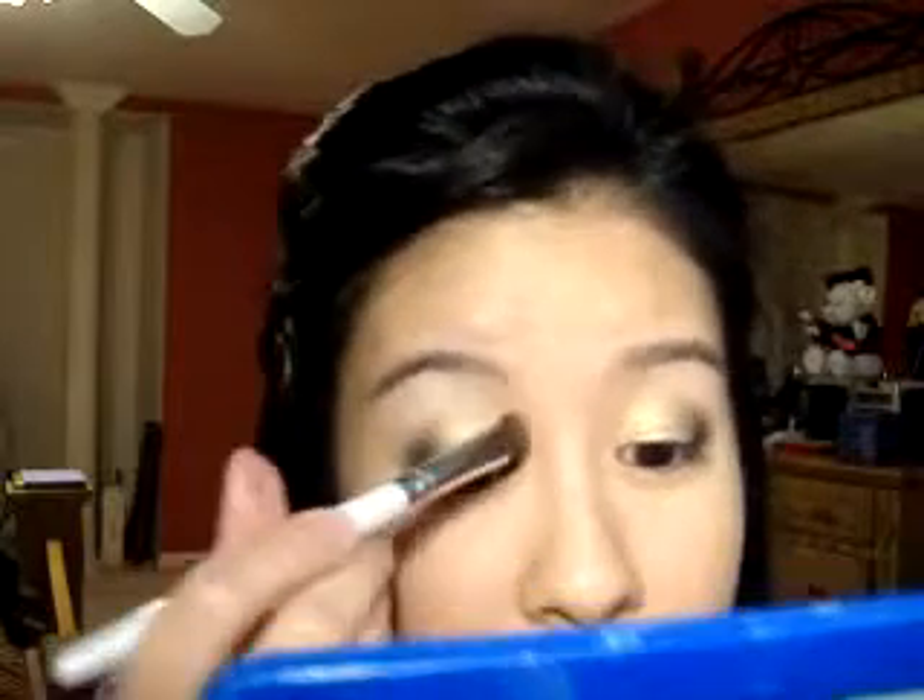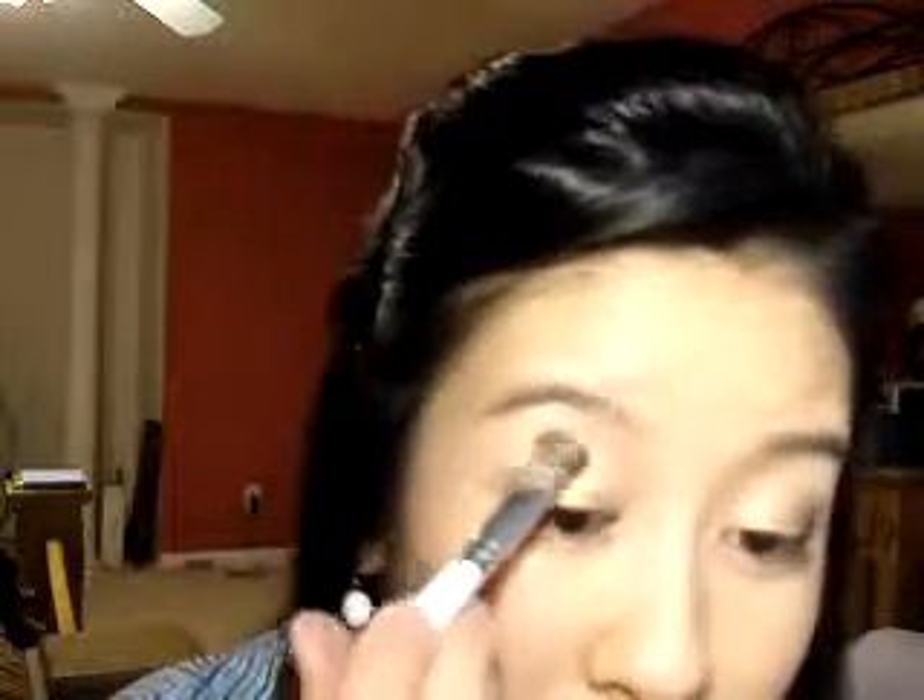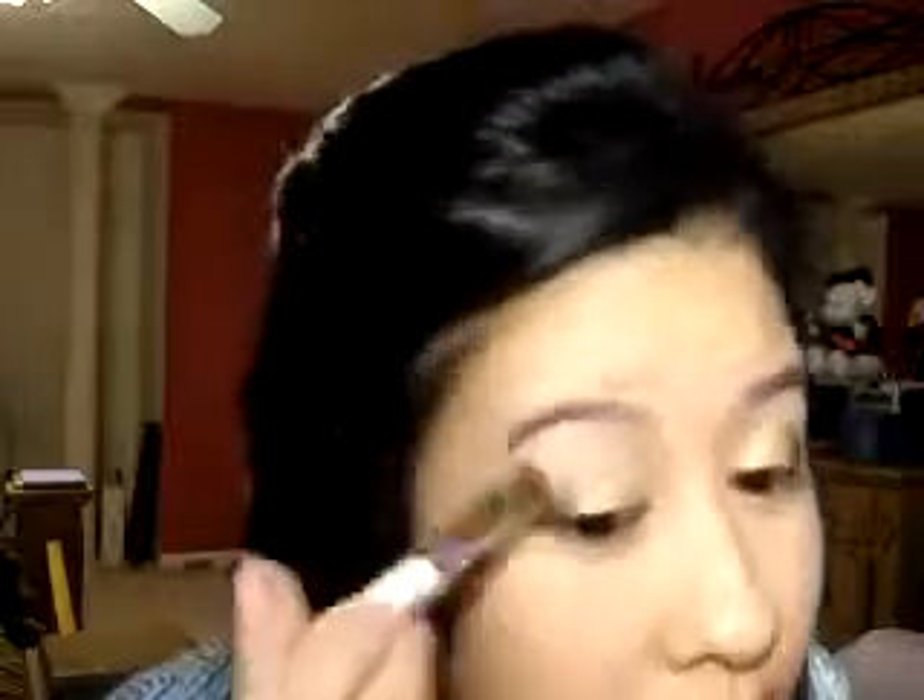I'm going to go ahead and put my highlight color on. I'm going to use the other side of the brush that I used to apply the gold — this is the elf brush, by the way, that I love. I'm going to use NYX's Cream Cheese, a really pretty cream color, nothing too shimmery. I'm just going to apply that all over my brow bone, blend it in with the other colors, and just soften it up. I'm also going to apply a little bit of that cream shadow stick underneath my lash line.